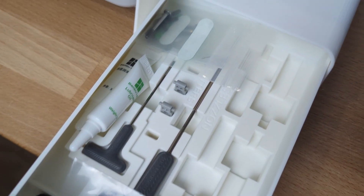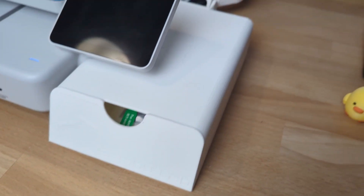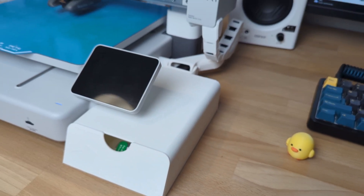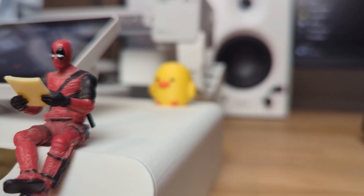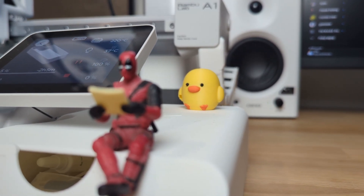The BumbleUp A1 comes with several accessories including tools and spare parts, but keeping them organized can be a challenge. This drawer box helps store everything in one place with dedicated slots for some of the parts, making it easy to access when needed. There are many other designs you can 3D print for organization, but I like this one because it's functional and also serves as a mini shelf for my 3D printed Dock and mini Deadpool figures.